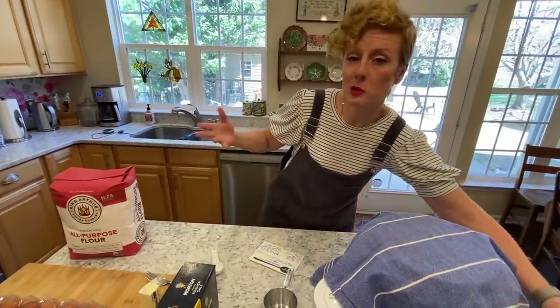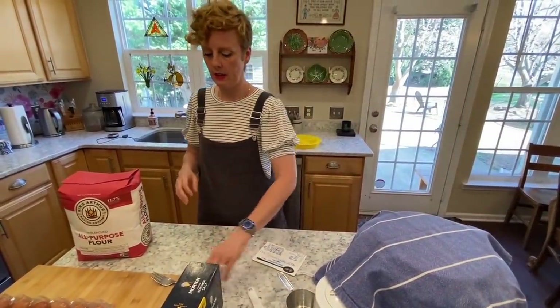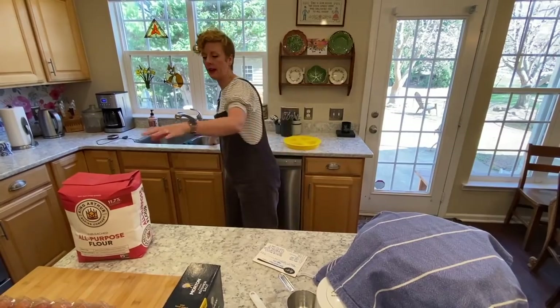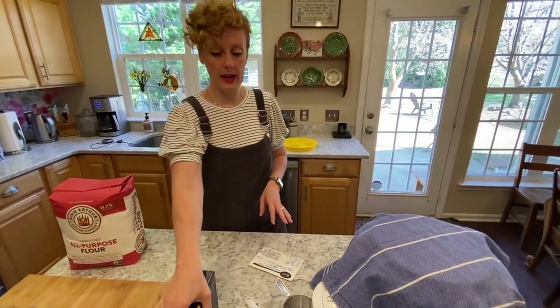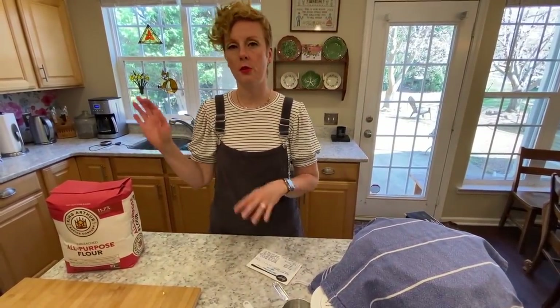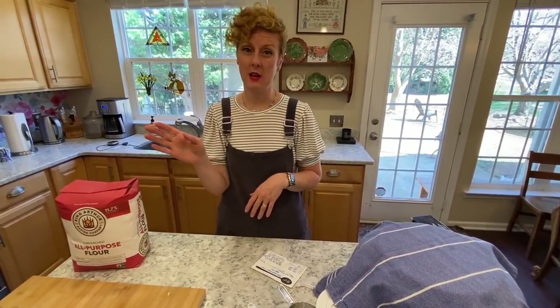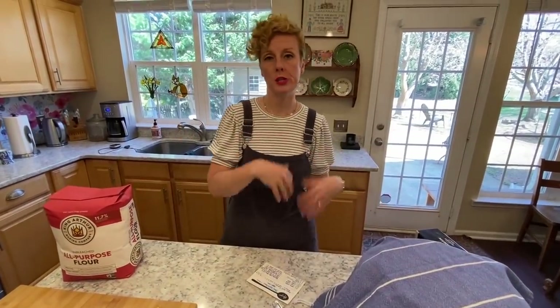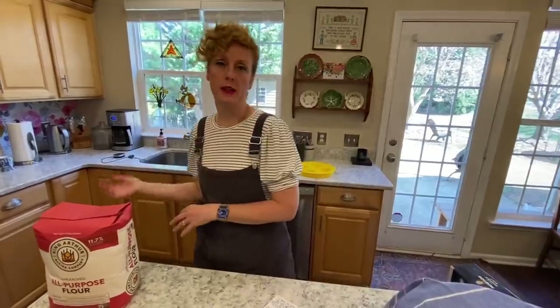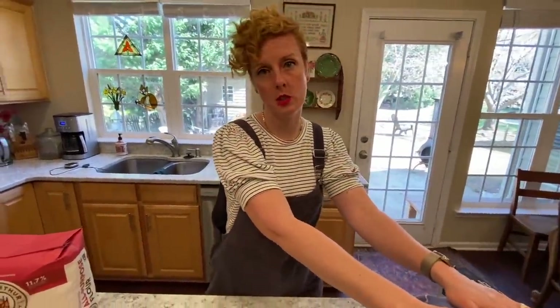You can go do something else during that time, but you do want to get a few things out to be ready. You're going to be adding a lot more flour and we're going to be adding the salt in the next step. This recipe does not require a double rise time. You're not letting it rise in a bowl, punching it down and then putting it in the pans. It goes right from the kneading process — because the Bosch does such an amazing job — into the bread pans and only rises once.